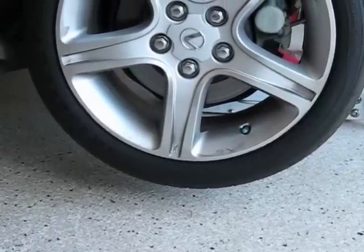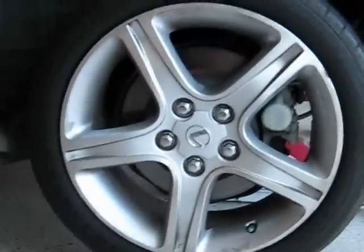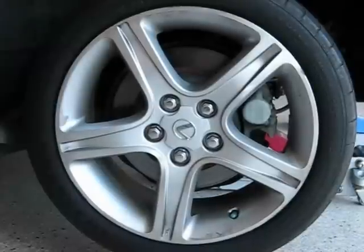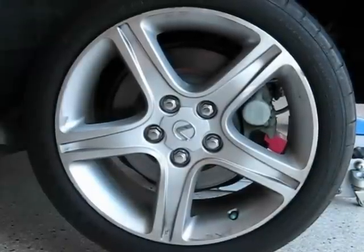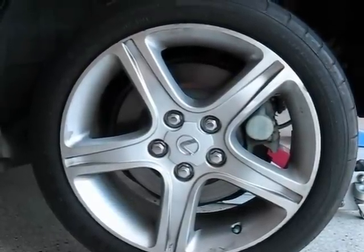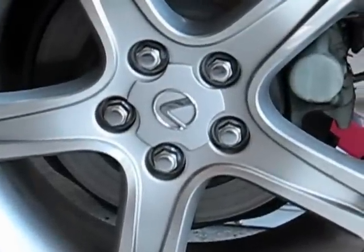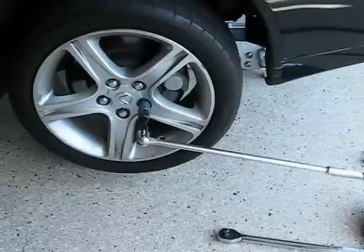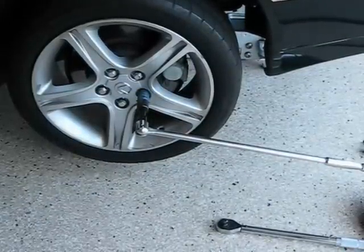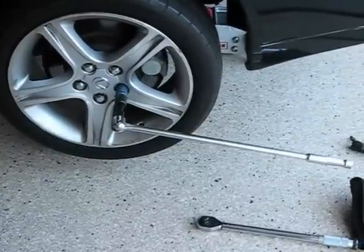Okay, we're up. Now I'm going to get my breaker bar and break loose these lug nuts. I've got an air gun, but these are such beautiful lug nuts — I use my air gun on some of my other cars where they have just a plain lug nut with a beauty cover, but this one I'm going to be careful with. I don't want them to get all beat up with my air gun. That's Froggy's two-foot breaker bar there — I don't think those lug nuts will put up much of a battle. Now let's get that wheel off.